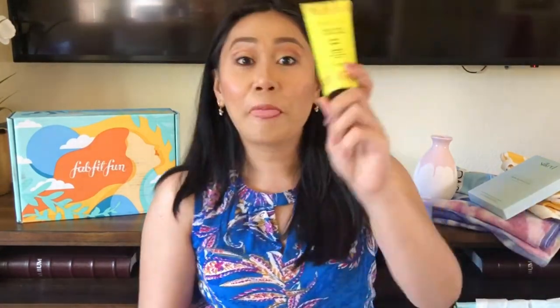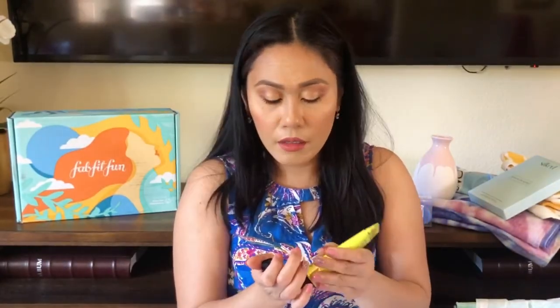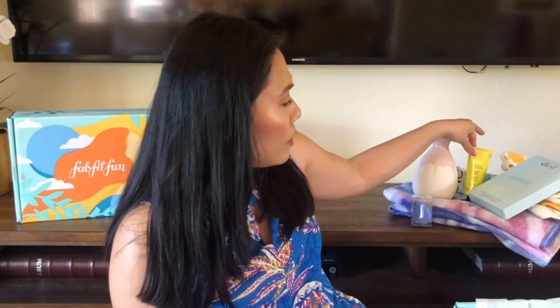The other item is the Sponge Gel Coconut Verbena Hand Cream — two for two, FabFitFun! You can never get enough hand creams. It has a coconut smell — Coconut Verbena Infused with Shea Butter. It's not looking very thick, but it feels really good and the packaging is really pretty.